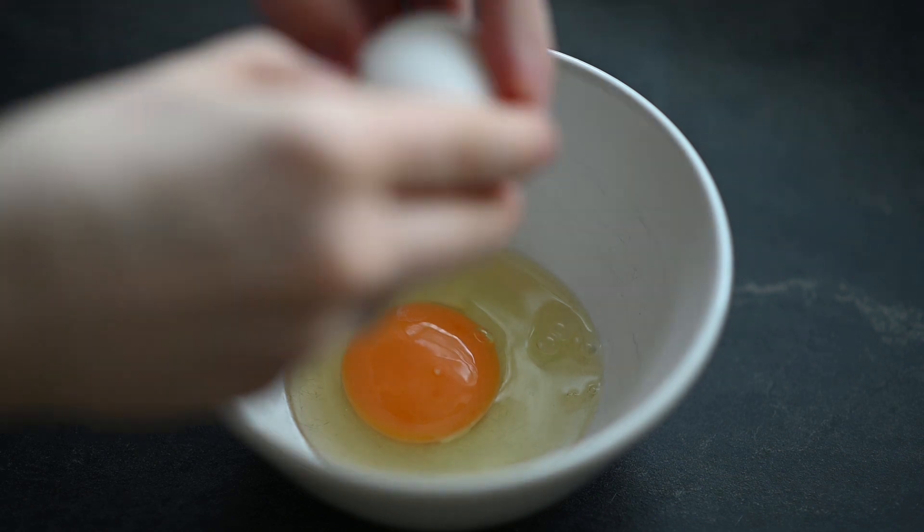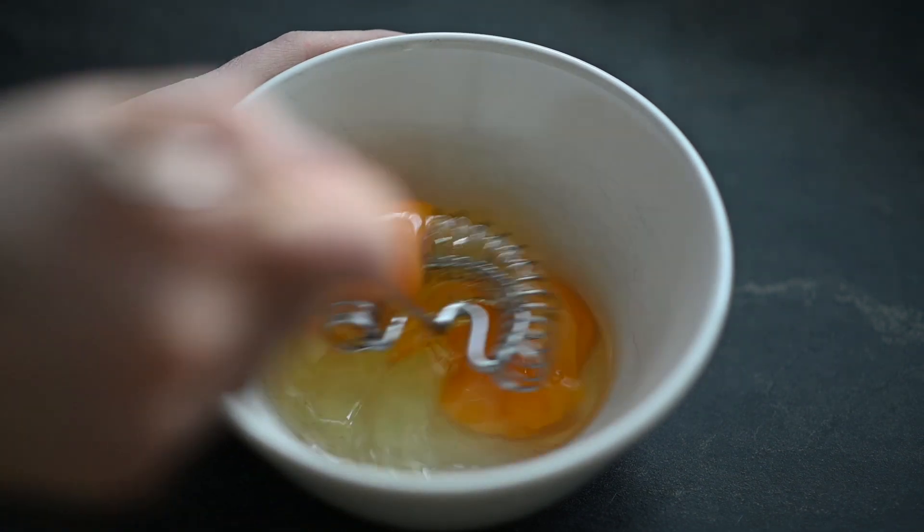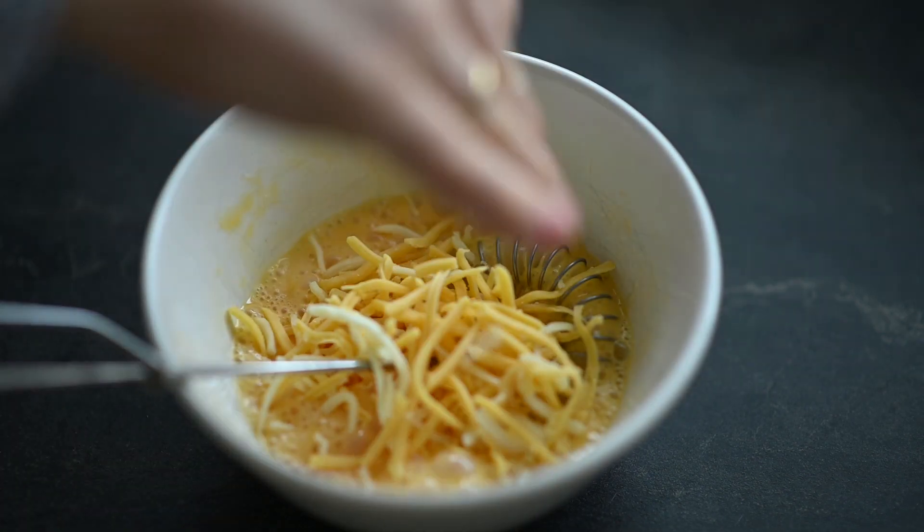In a bowl put two eggs and whisk them a bit. Optionally you could also add one or two tablespoons of grated cheese.